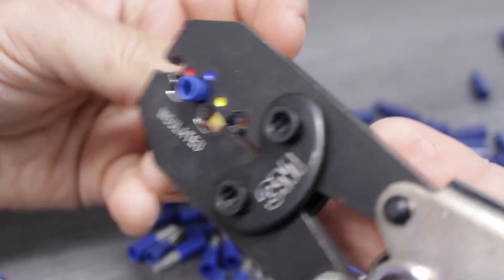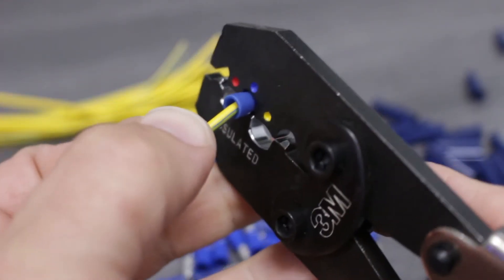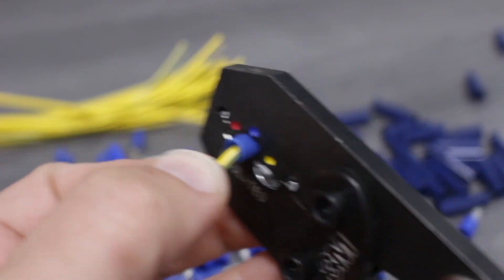Now, we'll line up the bullet terminal into the proper crimp nest on our crimper. With the terminal in place, we'll insert the wire, making sure that the insulation of the wire butts up to the barrel of the terminal. With that, we'll simply close the tool, completing one full ratchet cycle.